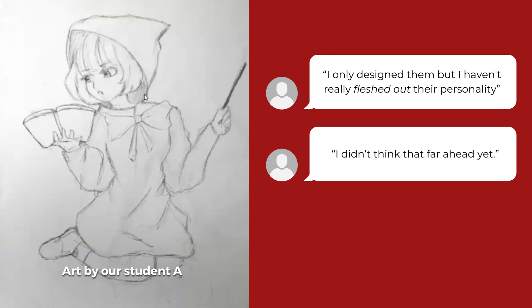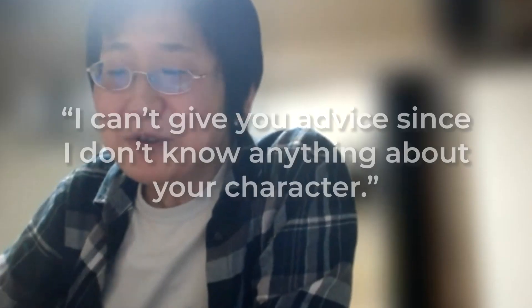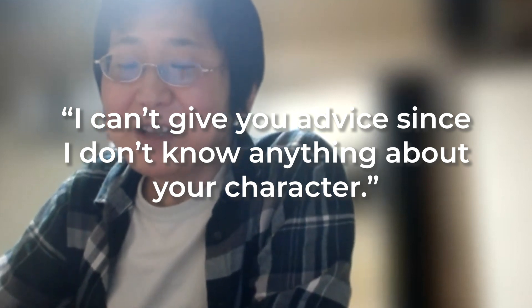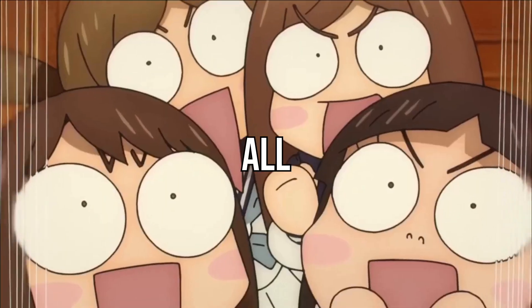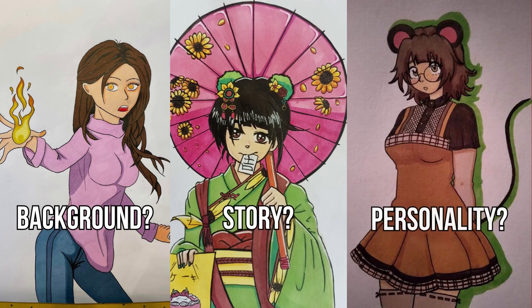Another student said they hadn't thought that far ahead yet. Someone else said their character is tough — just a strong guy. Yazawa Sensei was literally speechless. She was like, 'Okay, I can't give you any advice because I don't know anything about your character.' Everyone was all about the visuals. No one had really thought about their character's background, story, or personality.